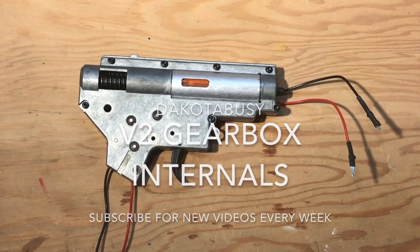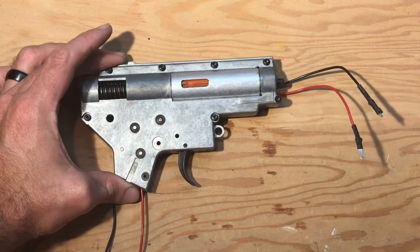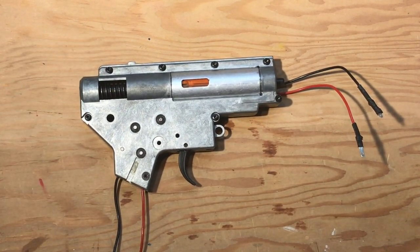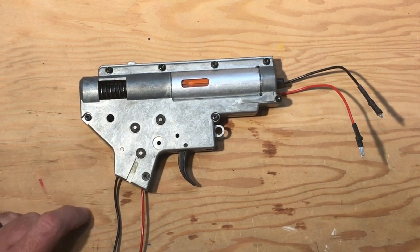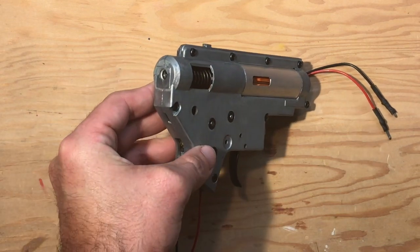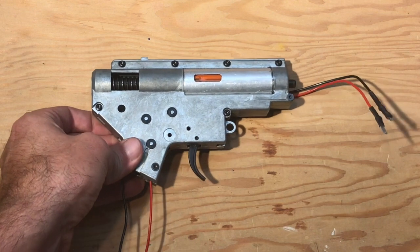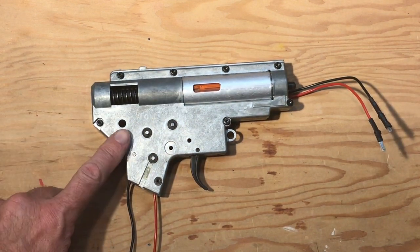Hey guys, welcome to this week's video. We're going to be going over the basic internals of a Version 2 electric airsoft gun. This is the gearbox of a Version 2 that you will pull out of your M4, M16, or anything like that — this is the gearbox you're going to find.